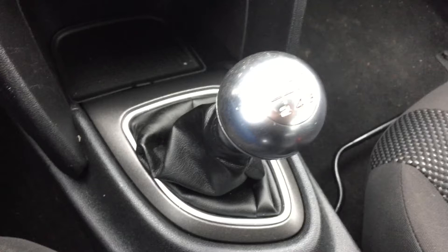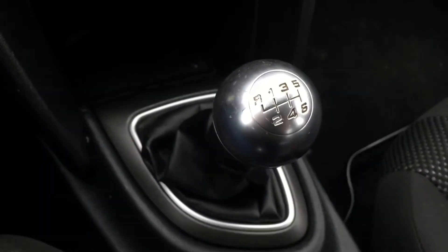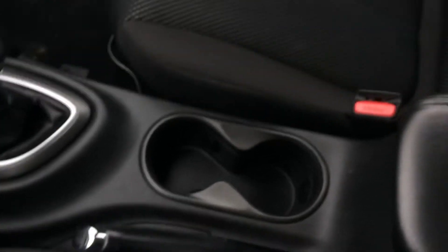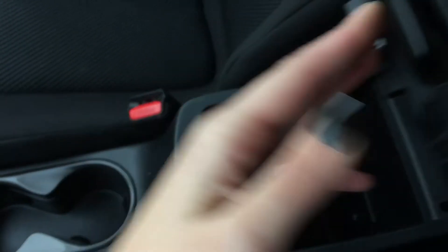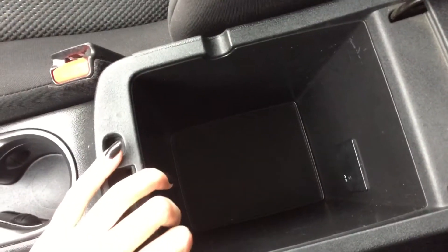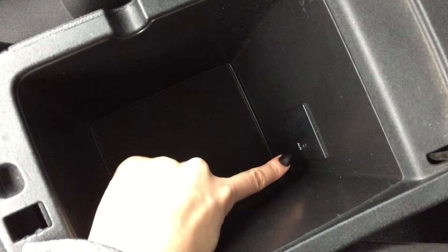Right here in the center we've got our six-speed manual transmission and we've got two cup holders. If we look a little farther back we've got our center console and if I open that up I can show you some more storage.